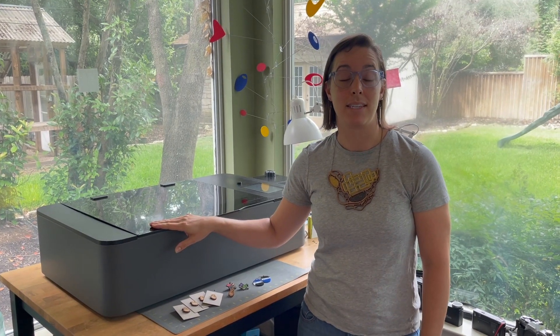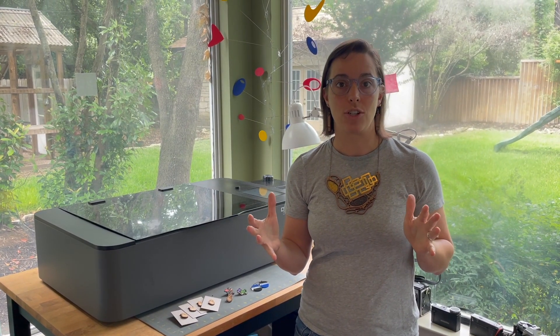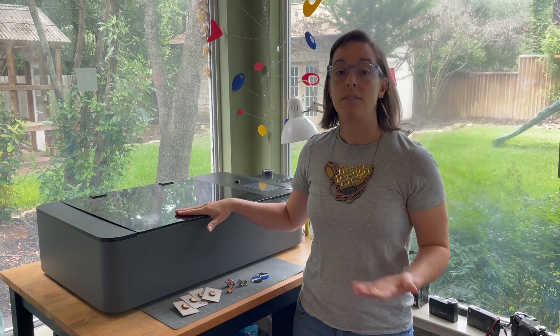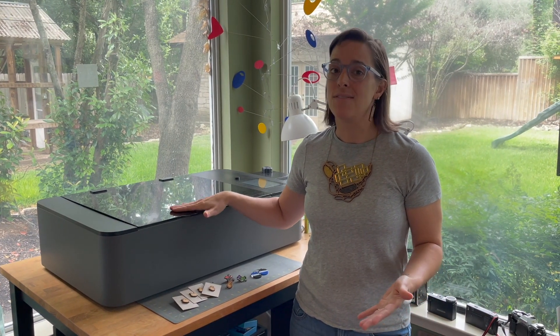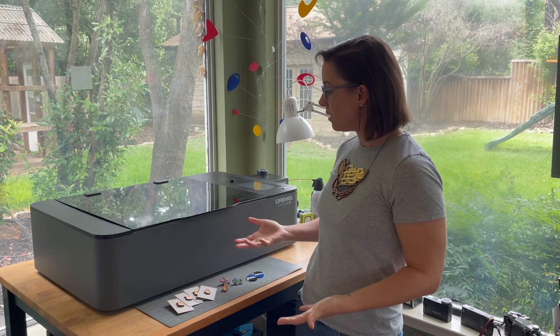People have asked me why Dremel has discontinued their laser cutter, and I don't work for Dremel, so I don't know exactly why they've made that decision. But if I were to look at their business model, you can see that Dremel does really well with their small handheld tools — that's really their bread and butter — and they've eased into digital fabrication through their 3D printer, and then tried to do a little bit more with a laser cutter. This is based on the Full Spectrum laser cutter, so they didn't have to make it from scratch. But this is a very different market and user group than a 3D printer, and it just seems like they didn't have the support and the community around it to actually build it into a successful product. So they've decided to discontinue.